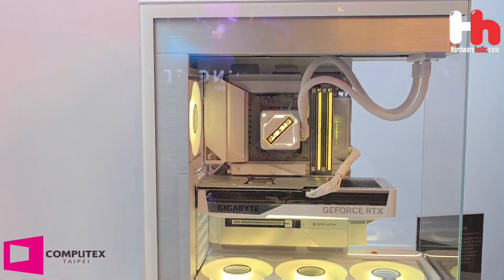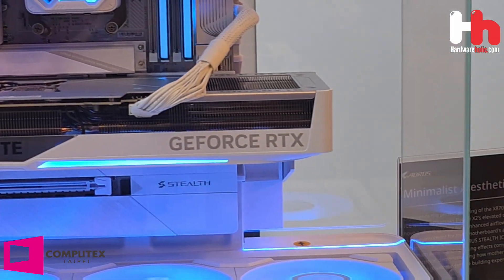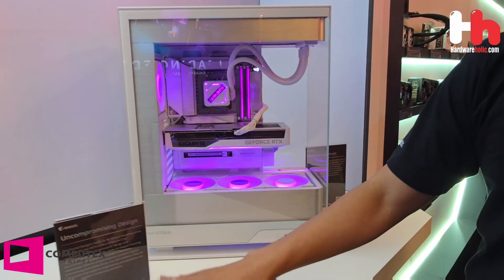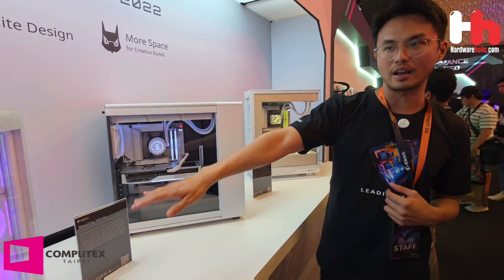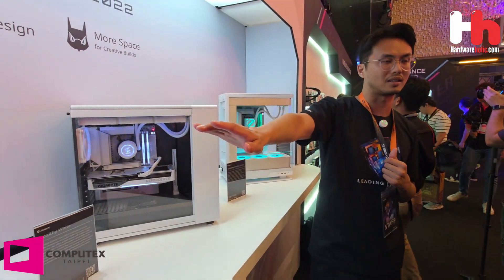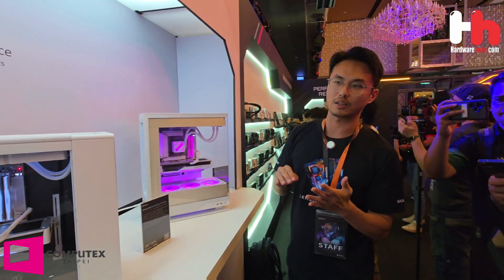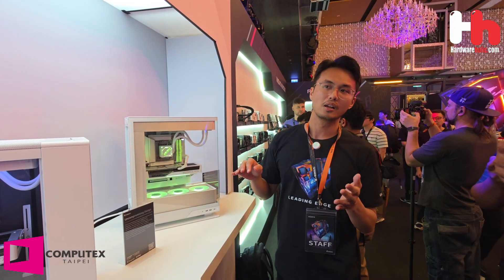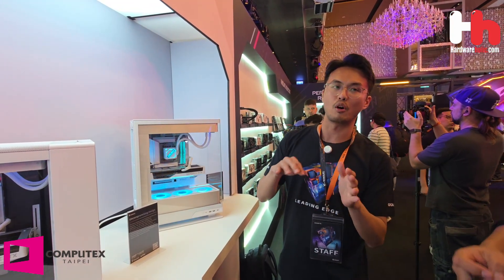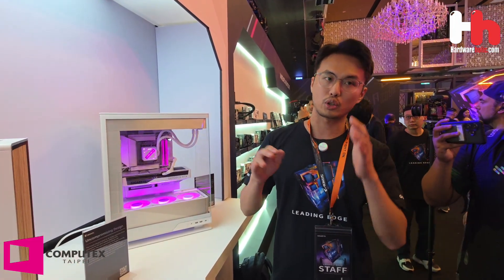It's the X870 Aorus SteelS, paired with Phanteks chassis, Fractal Design, Corsair, and our Panoramic chassis. We want to show that our SteelS motherboard has the best compatibility with other chassis vendors. We co-work with more than 10 brands including Corsair and others. We will show all the supported chassis on our website. You can check our SteelS motherboard website to see all the cases which support back-connect motherboards — currently around 26 chassis models support our SteelS motherboard.